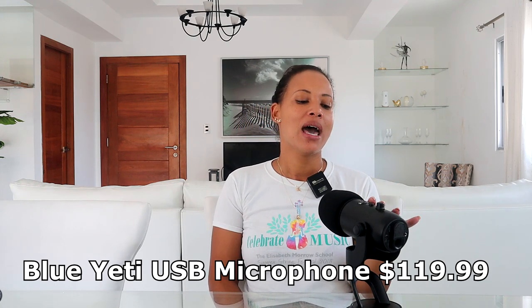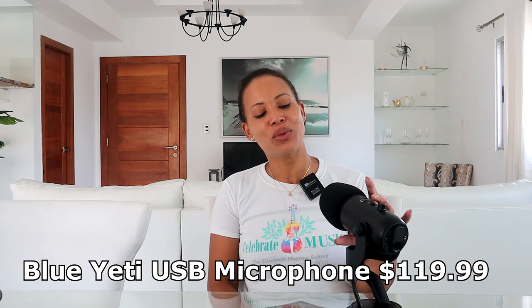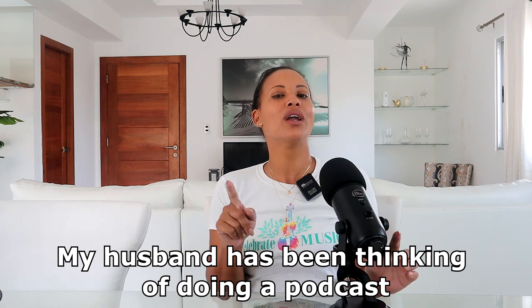The next piece is this Blue Yeti mic. We bought it with the purpose of using it for live streams, though I haven't done one in a while. The price was $119 and we got it about two or three months ago. This mic is supposed to have high quality — we haven't used it yet, but you may see people doing podcasts with this mic. We were thinking about starting a podcast, so if you have any ideas, leave them in the comments!